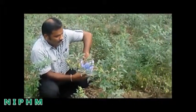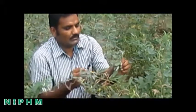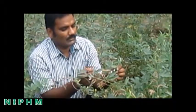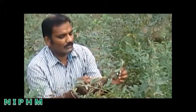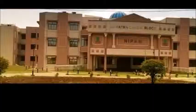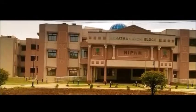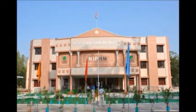Spiders released in the field effectively feed on most of the flying insects, thereby enhancing biological control. For further technical assistance, contact the National Institute of Plant Health Management, Rajendra Nagar, Hyderabad.